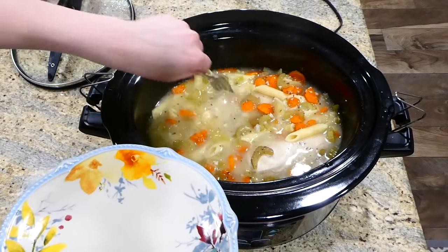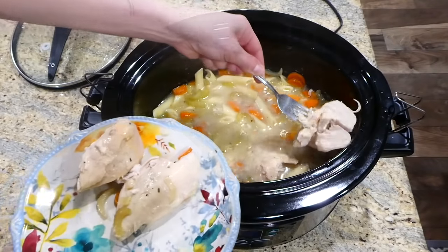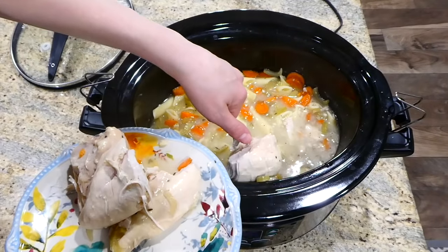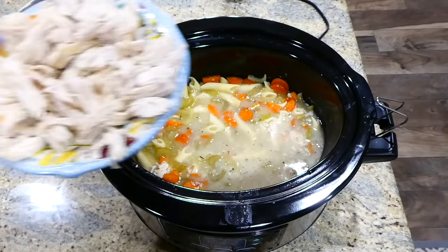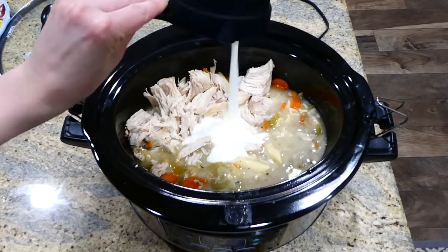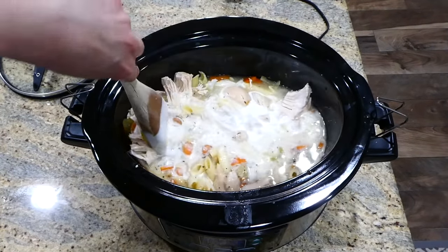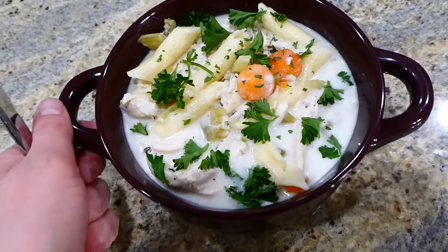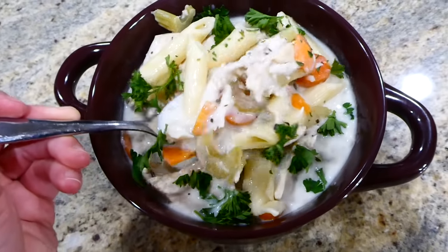Now that my noodles are at the tenderness I like, I'm going to remove the chicken to a separate plate and shred it up. Add your shredded chicken back into your crock pot with one cup of heavy whipping cream, give it a really good stir, and then it's ready to serve. Here is my bowl of food — I just sprinkled this with some parsley. This creamy chicken noodle soup is delicious.